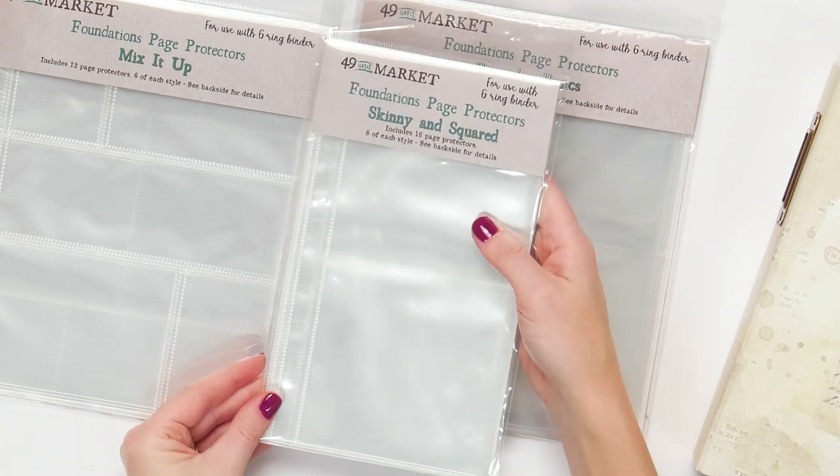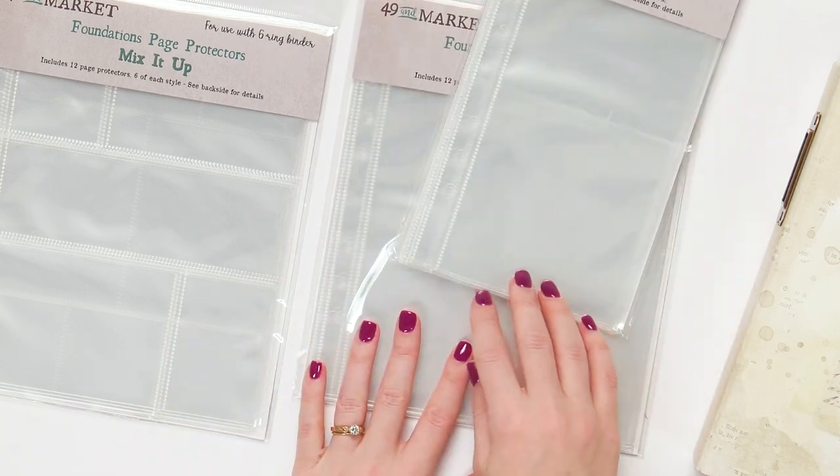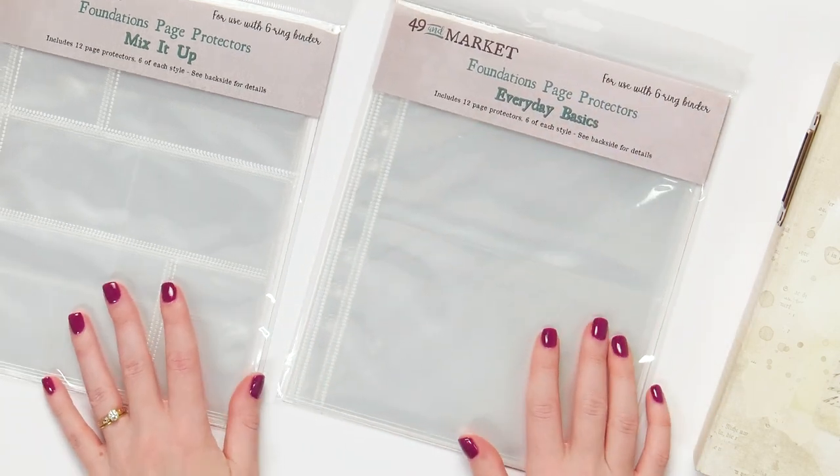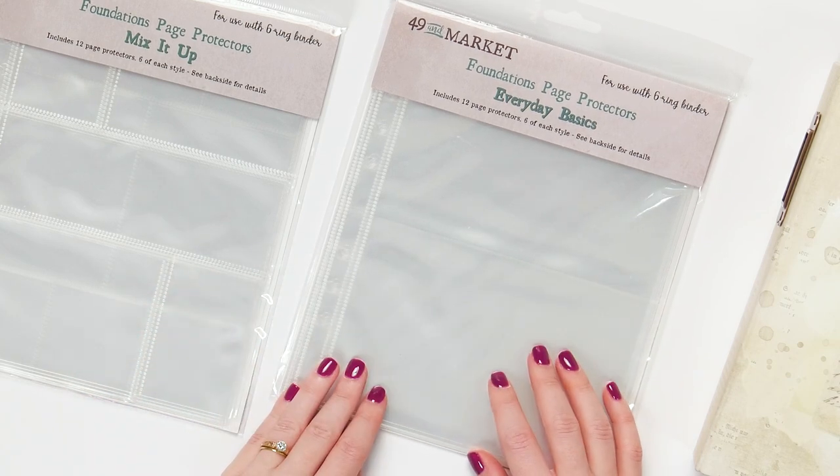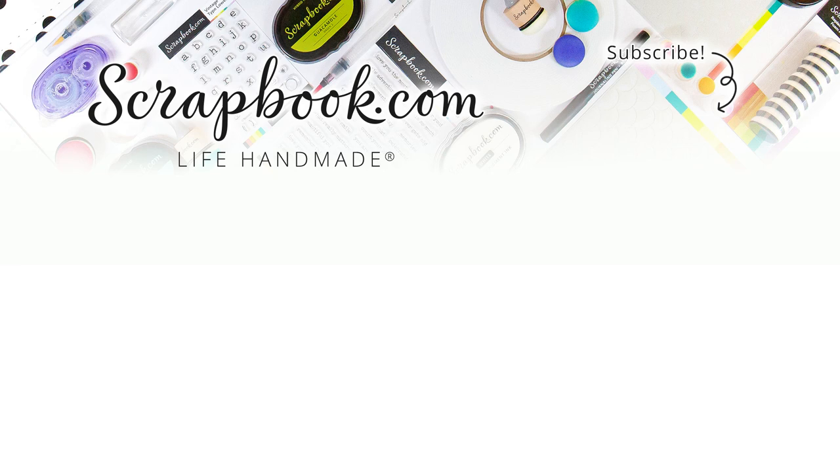Check out all of these items and everything 49 and Market has to offer, including beautiful papers that would fit perfectly in here, ephemera, embellishments — you just don't want to miss out because it's all super pretty. Head on over to Scrapbook.com, get yourself a binder, and check out everything 49 and Market has to offer.